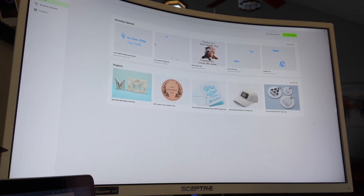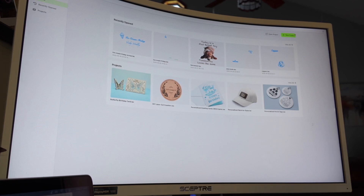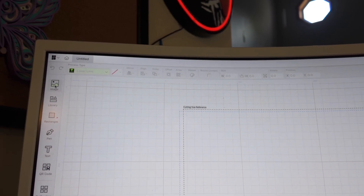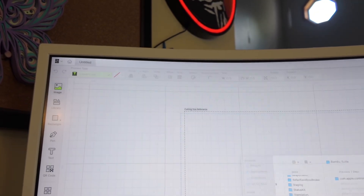When you open it up, this is what will come up — all your projects you've done. There are some sample projects down here, but you can go up here to New Project and click on it. Then you can either go to Image and import a picture from your saved stuff or from your photos.